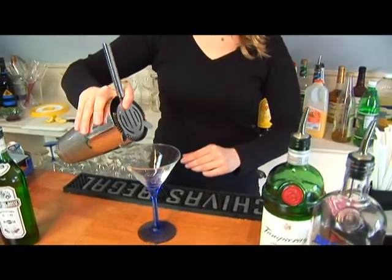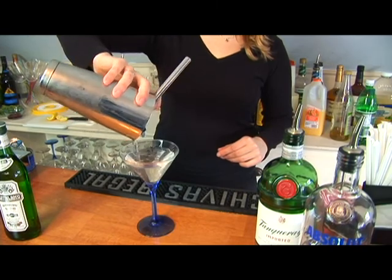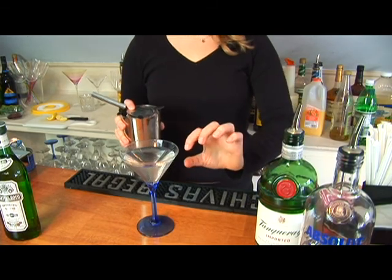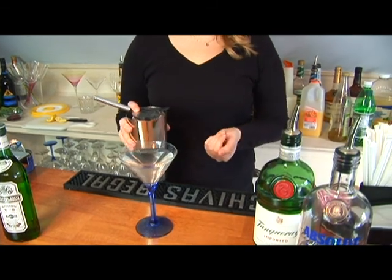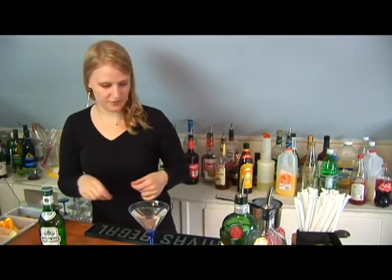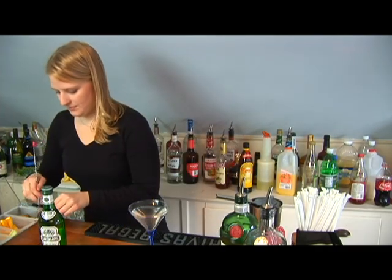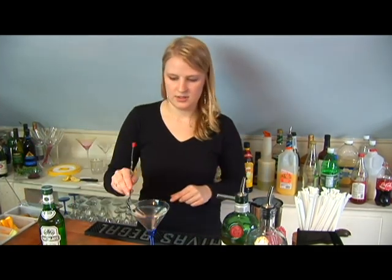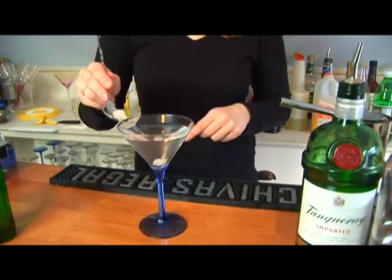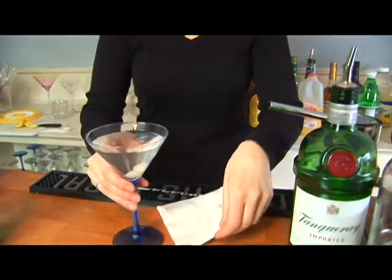Now we're going to take it and pour it into our cocktail glass. That's about the level it should come up to. You want to make sure it's not so high that you're going to spill it when you serve it, or the customer is going to spill it if they bring it to a table. The garnish for this drink is going to be two cocktail onions, and there you have it — that is how you make a Gibson.